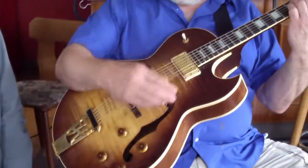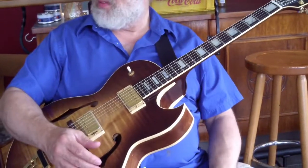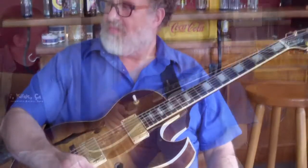It has sound without the amplifier, where a lot of electric guitars, you don't hear them without the amplifier. Like mine — I've got a Fender Stratocaster, and that is solid body.